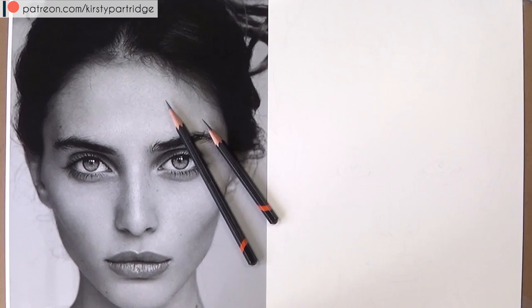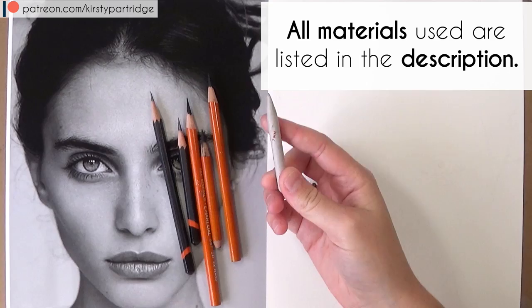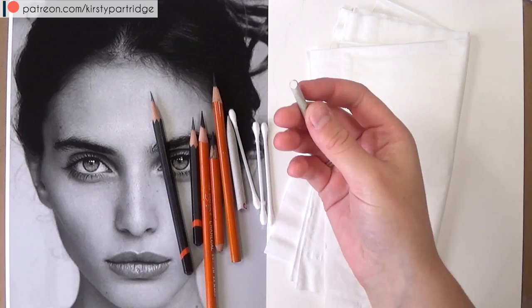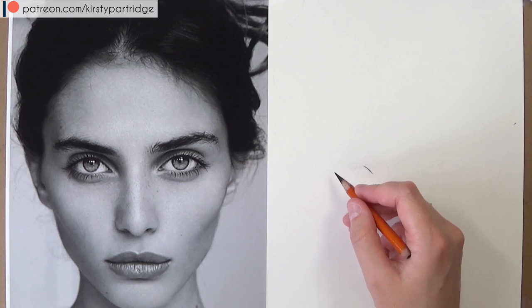The materials I'm using are two graphite pencils by Derwent in grades F and 4B, and General's charcoal pencils in extra hard, HB, and 4B. For blending I'm using a tortillion, cotton buds, and tissue. For erasing and pulling up highlights I'm using a kneaded eraser and a stick eraser with the edge cut off to create a harsh point.